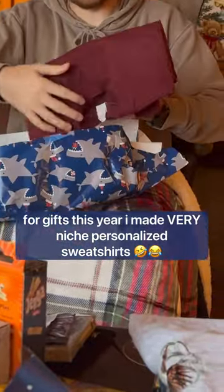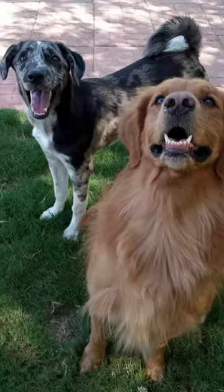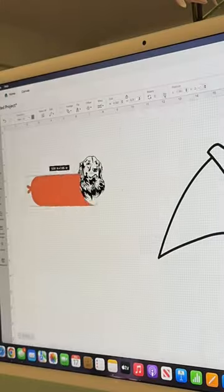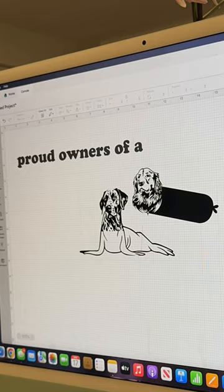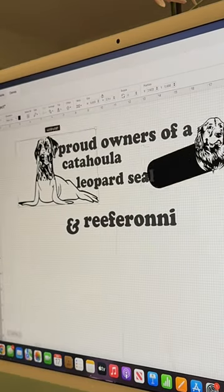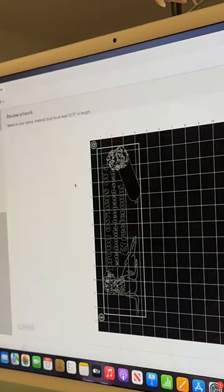For gifts this year, I decided to make personalized sweatshirts with my Cricut Explore 3. These doggos are Reef and Jetty, aka Reefaroni and Jetty the Catahoula Leopard Seal. I had to make their parents' custom design all about these iconic nicknames, putting Reef's head on a pepperoni and Jetty's head on a seal body.